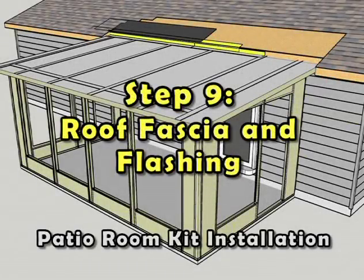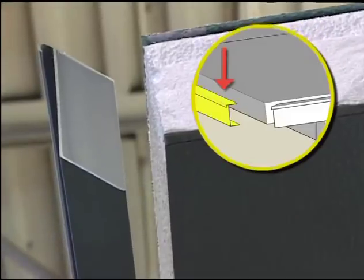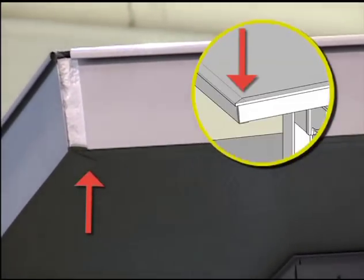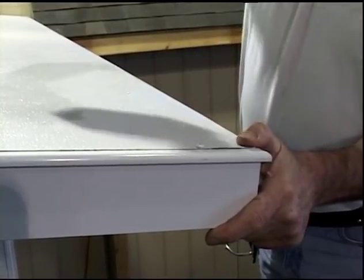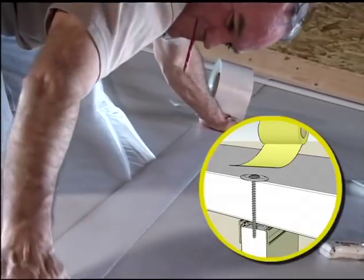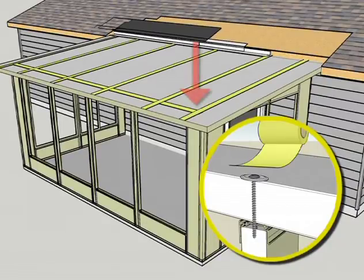Step 9: Roof, Fascia, and Flashing. Starting at an outside corner along the projection edge of the roof assembly, install the pre-mitered C-fascia. Install the C-fascia on the right and left sides and adjust to achieve the proper mitered corner connections. Attach all sections of the C-fascia to the roof assembly adhering to the installation instructions. Apply the sealant tape over all the roof panel seam connections, then trim and apply the sealant tape over the approved fasteners connecting the roof panels to the room below.